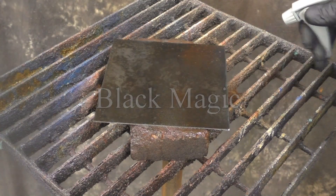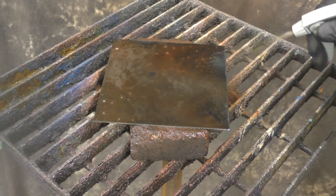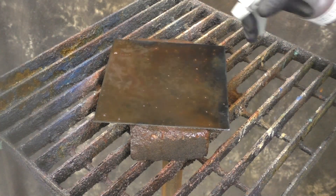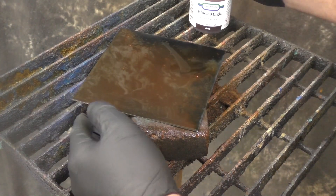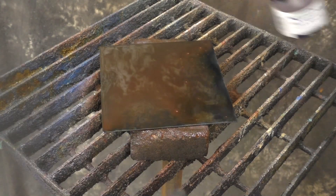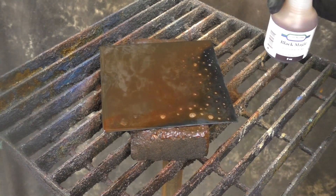Black Magic is by far one of our most popular patinas. It blackens steel and does other things to different metals — there are other videos covering that. Right now we're blackening steel. We put it on and it's a little uneven at first; I'm trying to get it to go all over.